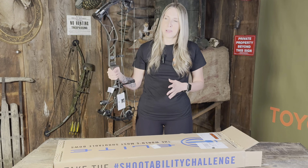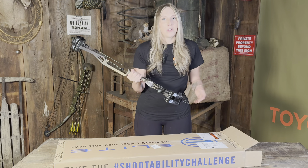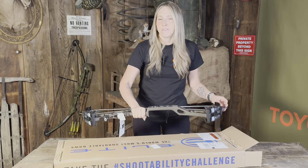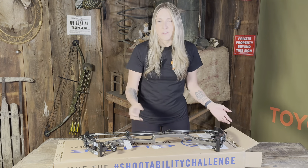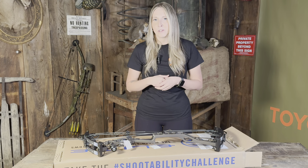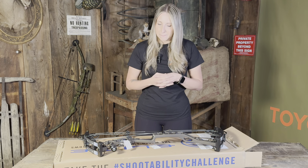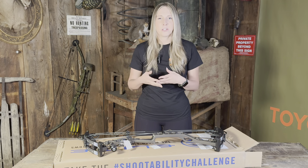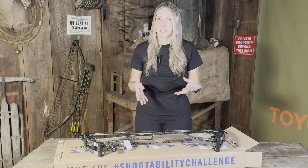Some quick specs about the bow: it is 31 inches axle to axle, it only weighs four pounds — super light. Max draw length is 28 and a half inches. It comes in 40, 50, and 60 pound mods; I went with 50 pound mods. I do work out, so hopefully that's a comfortable weight range for me. I am 5'8", so I'm pretty tall for a girl.